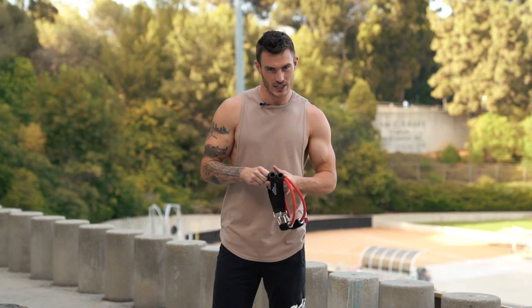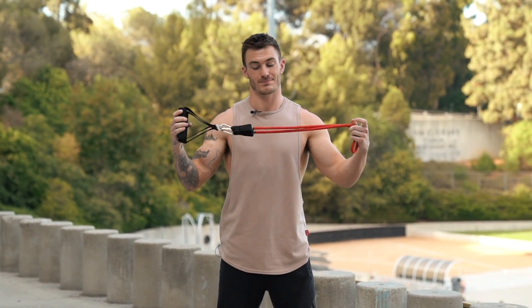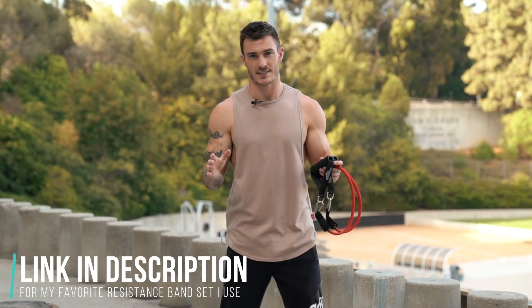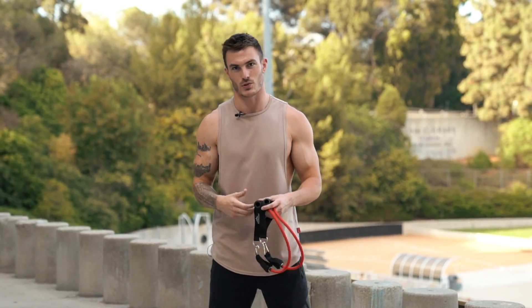In today's video I'm going to be taking you through an upper body workout. This is going to be great for anybody who maybe doesn't have access to a gym or maybe you're traveling on the road. You can get a resistance band for like 10 to 20 bucks off Amazon, or I'll link one down below. We're going to be hitting all the different muscle groups: the back, biceps, chest, triceps, and shoulders.